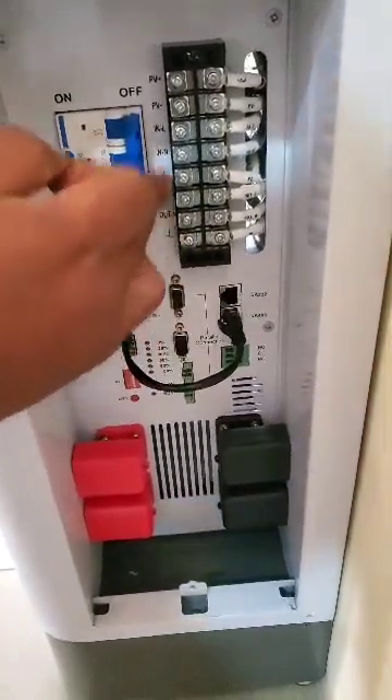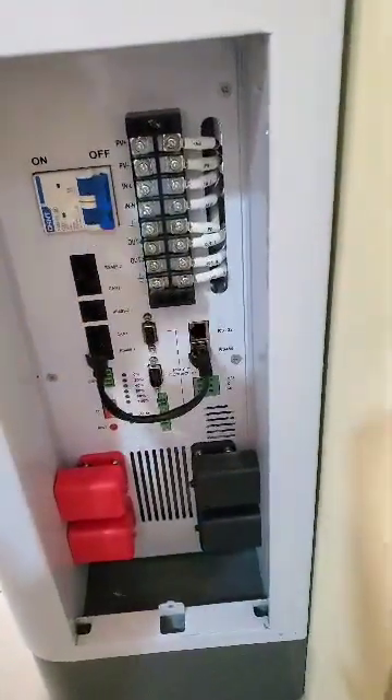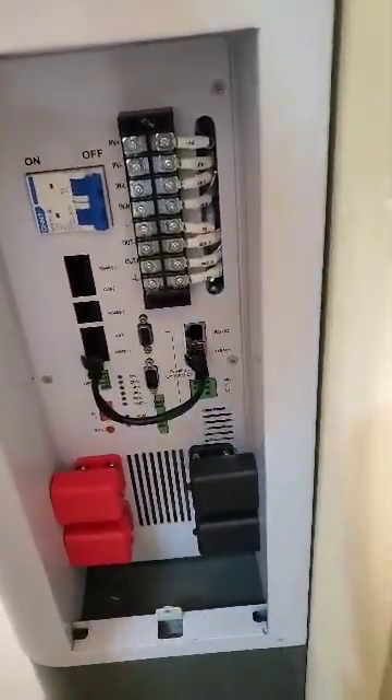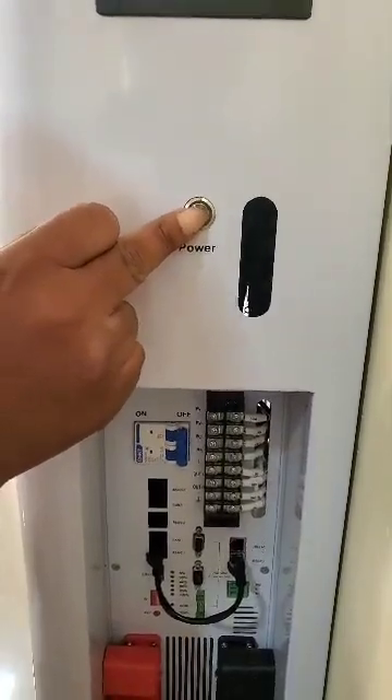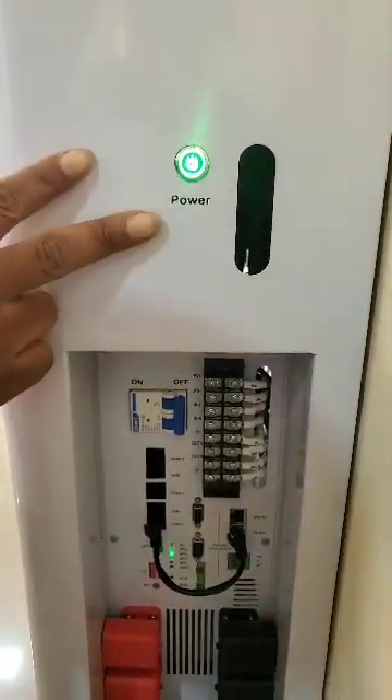So when you're done with these connections, what you do is this. You come to the power ON button — this is the power ON button. Then you press it — oh, it's ON. Now it's ON.